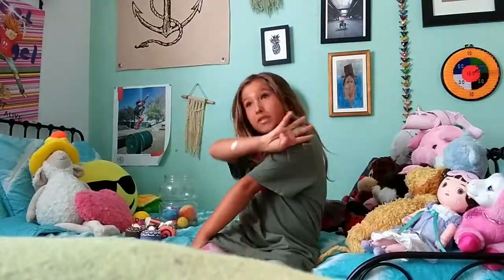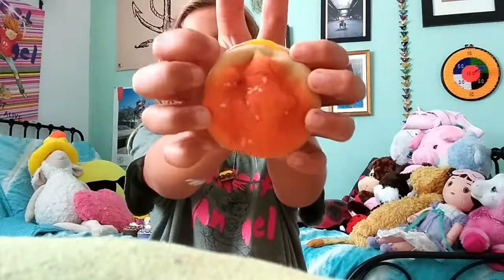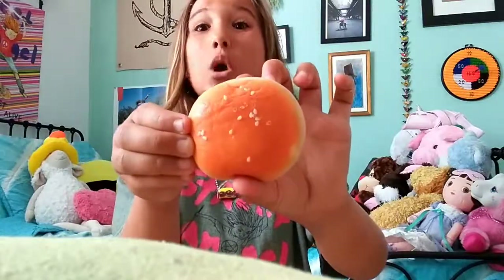I only have four squishies left. This one is my fourth favorite. I'm also going to get six more squishies — all from iBloom and Ericka — from banggood.com. Make sure to check out their website; I'll put it in the description box. Just type 'squishies' in the search box. Here it is — it's very squishy, really soft, not too sticky, and really slow rising. I love it so much.